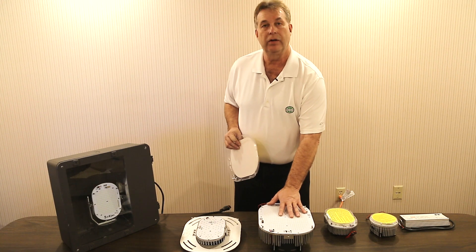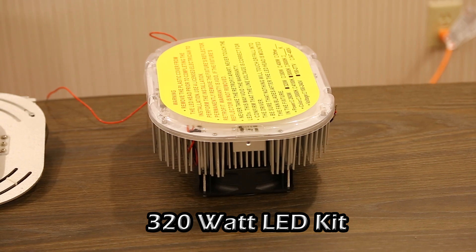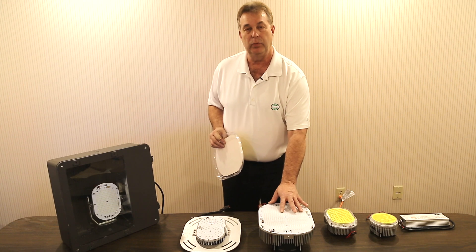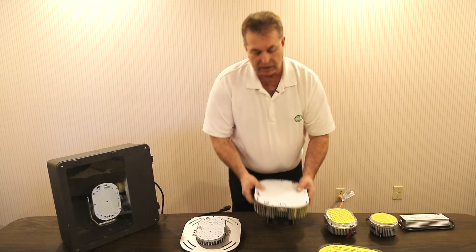This kit here is a 320 watt, which is commonly used in automotive dealerships, replacing their 1,000 watts, or certainly in any 1,000 watt application.